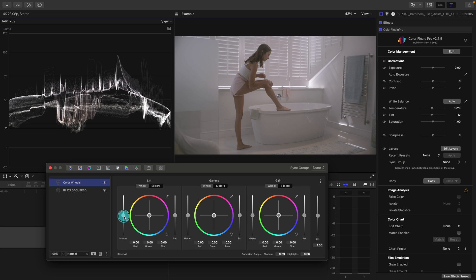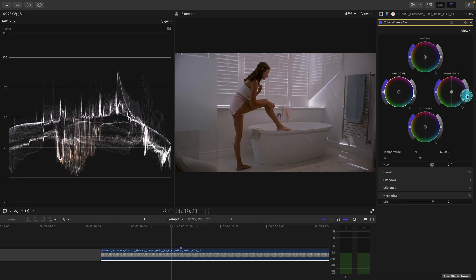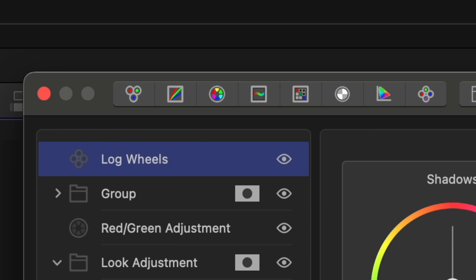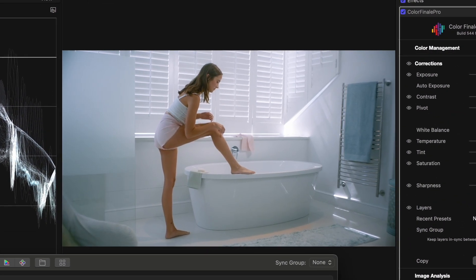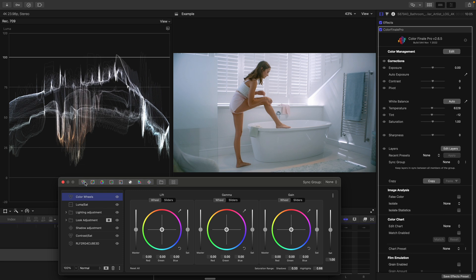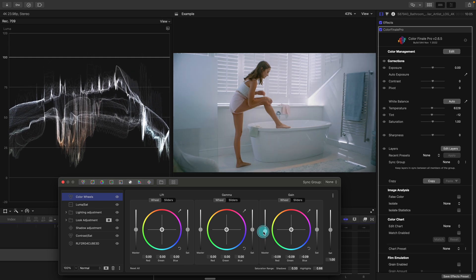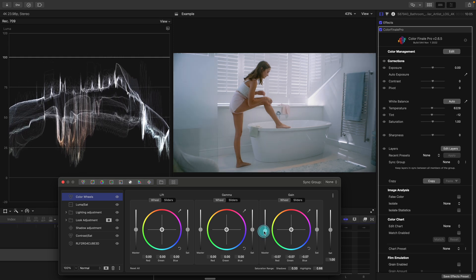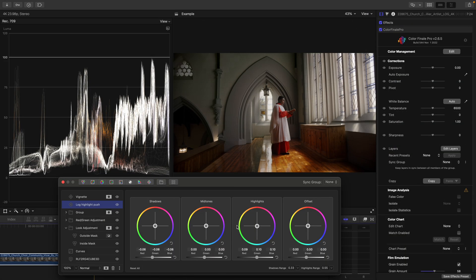Color Finale 2 Pro allows you to dial in big gradual adjustments with the standard color wheels, which you can do with Final Cut's native built-in tools. But it also has log wheels, like DaVinci Resolve does, to help give your footage little pushes to fine-tune things without making big linear adjustments. For example, if you have a shot where your exposure is sitting at a level you'd like it to be at, but your highlights are clipping just a bit — instead of pulling down the exposure using your primary wheels, which makes more of a gradual adjustment affecting different luma values other than just your highlights, using the log wheels allows you to essentially compartmentalize that adjustment so the rest of your shot's exposure sits exactly where you'd like it to be.